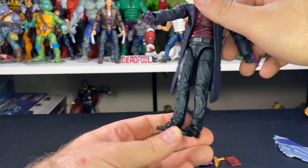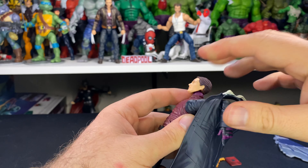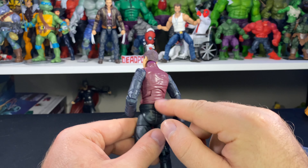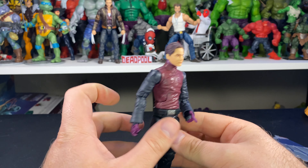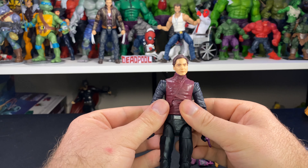Let's see if we can get that jacket off for a closer look. With the jacket removed it does require a little bit of effort, but there's not a whole lot of detail underneath — just a few little wrinkles in his sweater or shirt, whatever you want to call it.